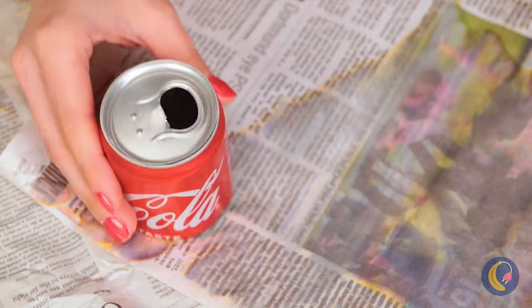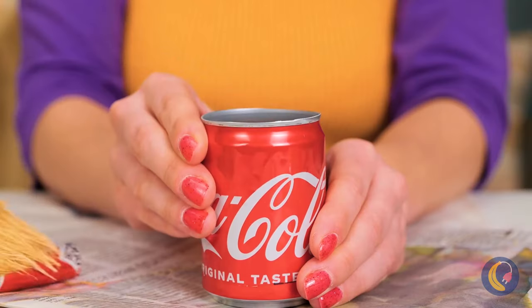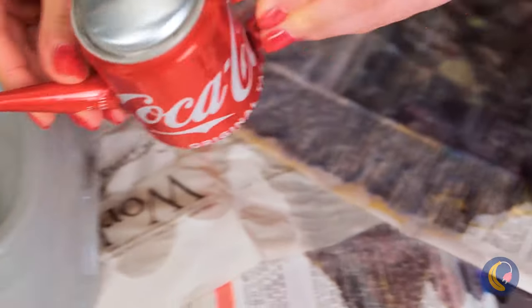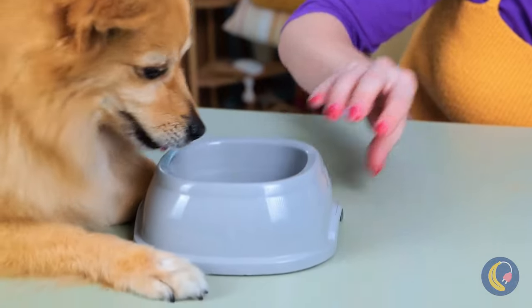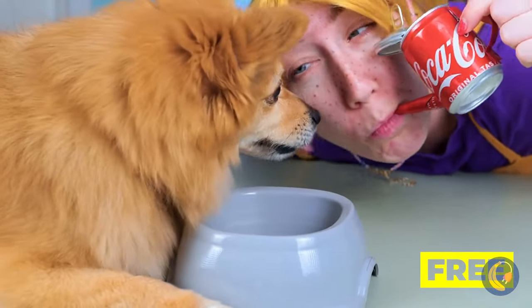Oh, inspiration strikes! Grab an old soda can — with a few changes, it's a little teapot! Just the thing for when doggy needs a drink, or when you need a quick sip too!